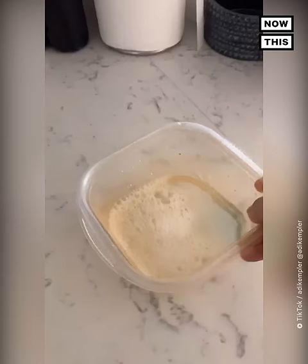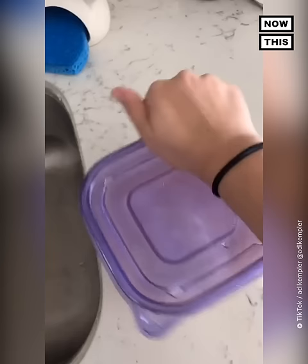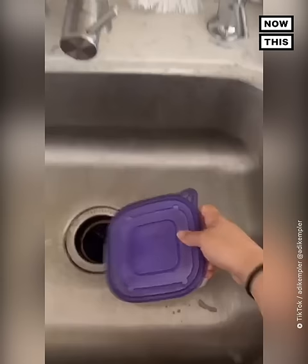Then you're going to want to add a few pieces of ripped up paper towel, seal it up, and get to shaking. Shake it pretty vigorously — I would say between 45 seconds to a minute.